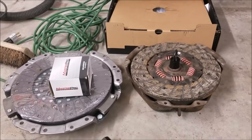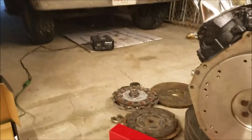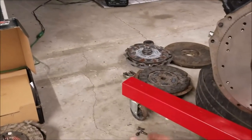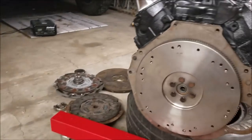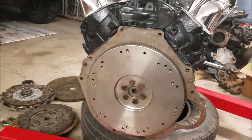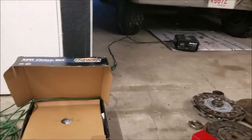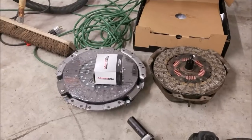I always recommend that when you're in this position and you've got any mileage on your vehicle, go ahead and install a new clutch, new pressure plate, and throw-out bearing. If you're replacing anything, I highly recommend replacing everything, because it's not super easy to drop a transmission. In this case I was working the engine over, so you don't want to take stuff out and put it back in twice — especially if you rely on the vehicle for daily driving.